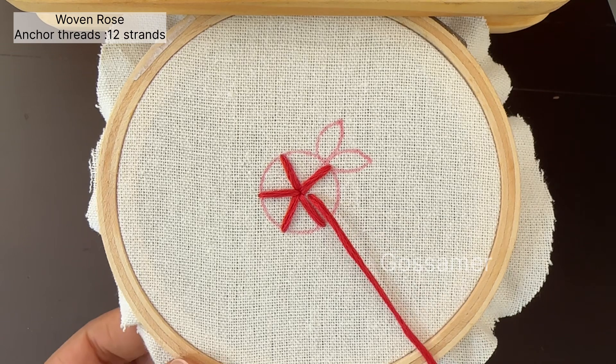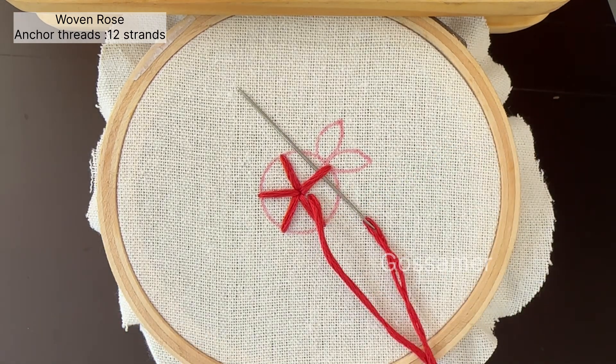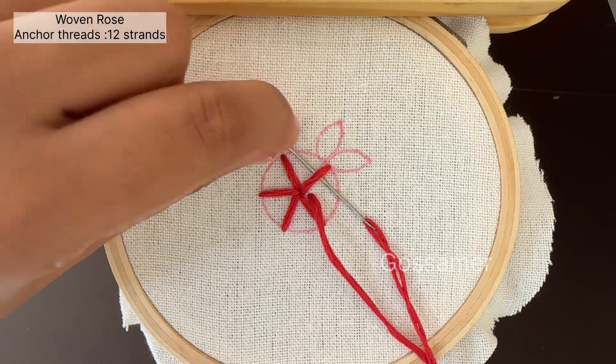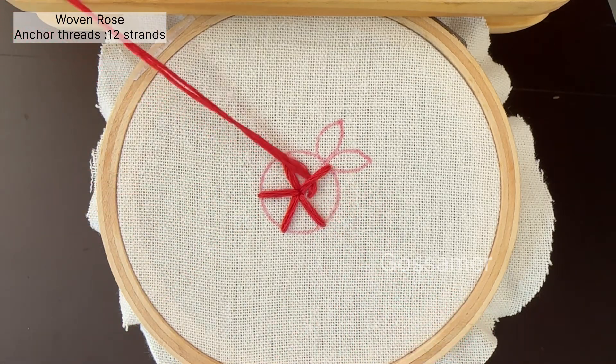Next, you have to pull out the needle from between any two stitches as shown in the video. Next, we are going to start the weaving. You can weave in anti-clockwise direction or clockwise direction. I am going to weave in anti-clockwise direction.